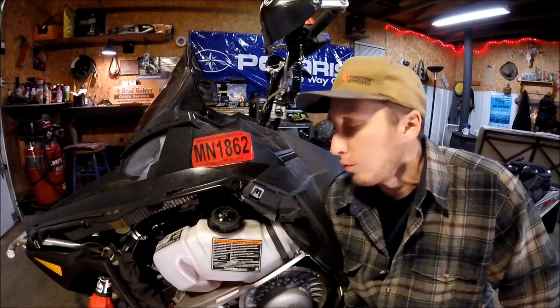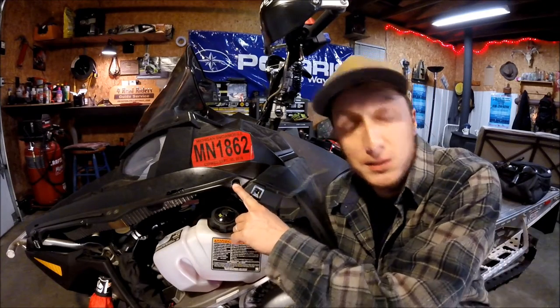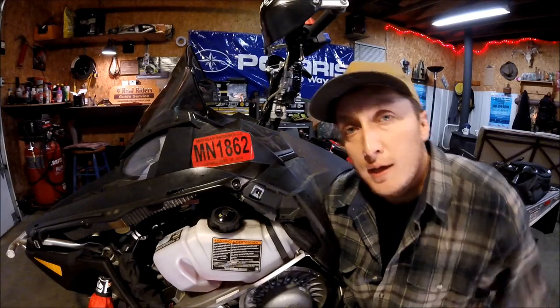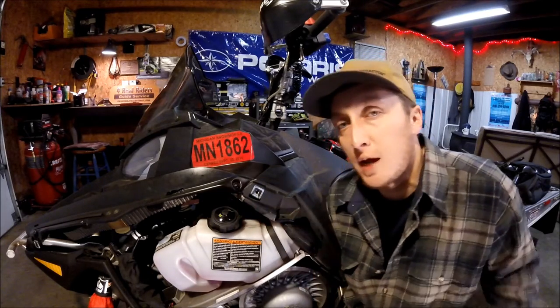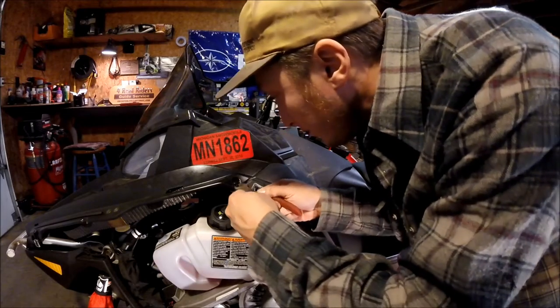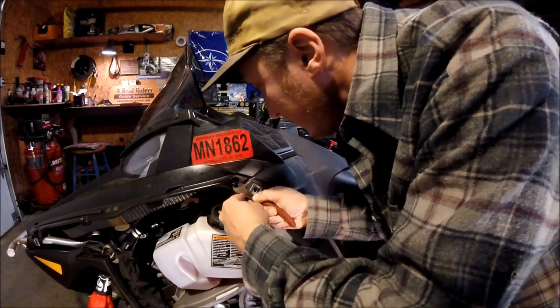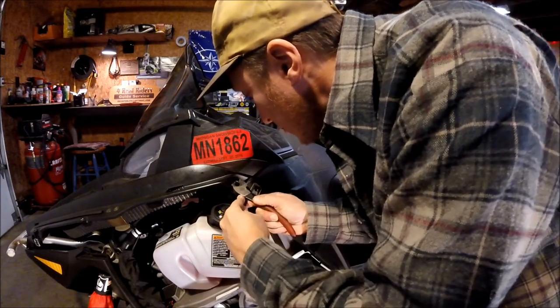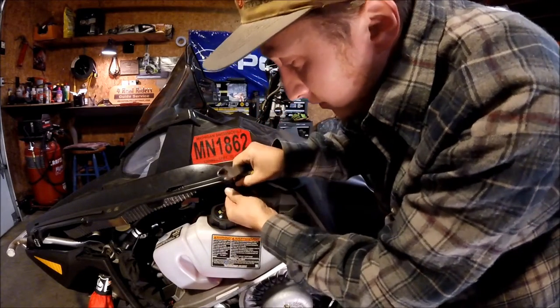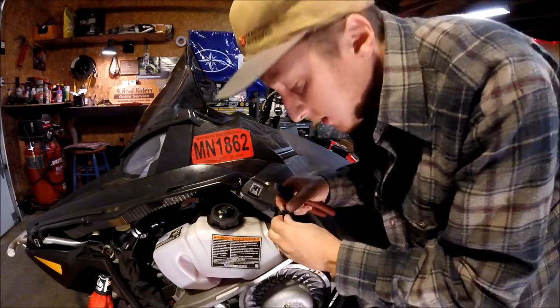Now that we've got the side panels off, we're going to go ahead and get these plastic pushpins. I always give them a little shot of WD-40. It helps to loosen them up, slides out much nicer. I use side cutters. They work really good for popping them out. Just kind of dip underneath them. It works really nice to save it for the next time.